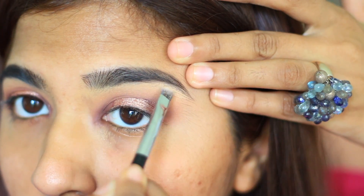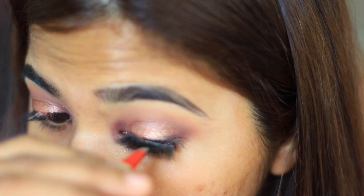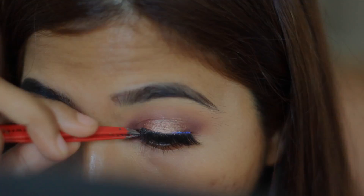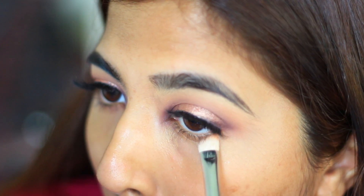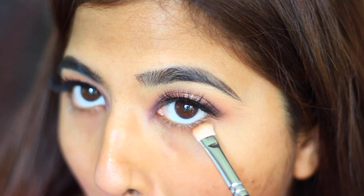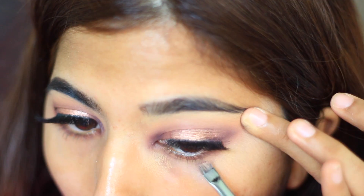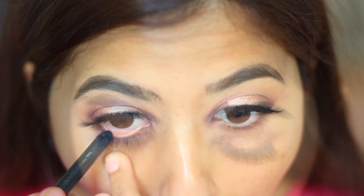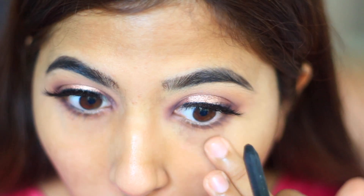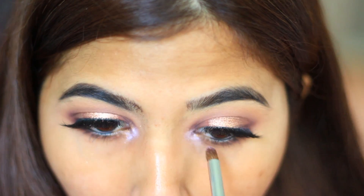Then I'm going to highlight my brow bone with Moon Dust from Fuda Beauty's palette. Looking at my mirror downwards, I'm applying my Falsies from Flutter Lashes. I'm just going back in with that same transition color on my lower lid just to warm up the look. Then I'm going to line two thirds of my waterline just to make my look even more popping.